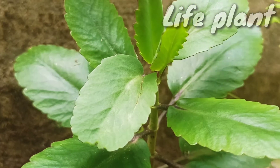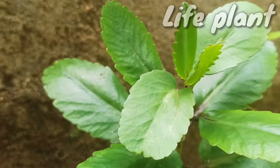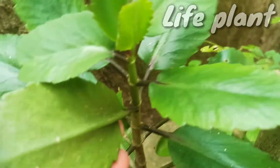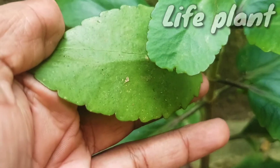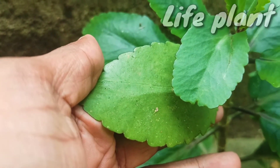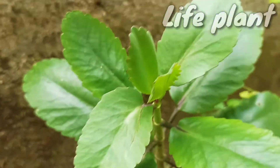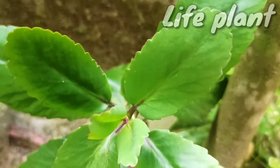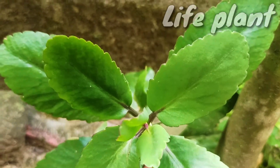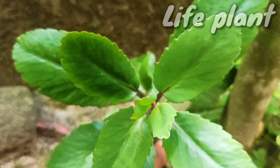It is distinctive for the profusion of miniature plantlets that form on the margins of its phyloclades, a trait it has in common with some other members of Bryophyllum. It is a succulent, perennial plant, about one meter tall, with fleshy cylindrical stems and young growth of a reddish tinge, which can be found in flower throughout most of the year.